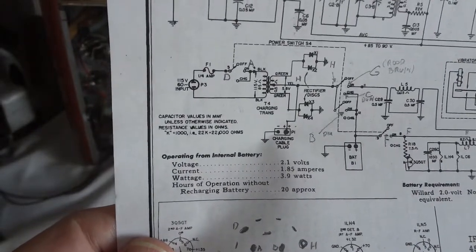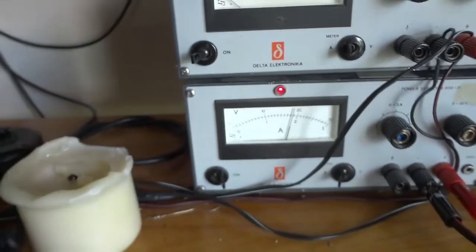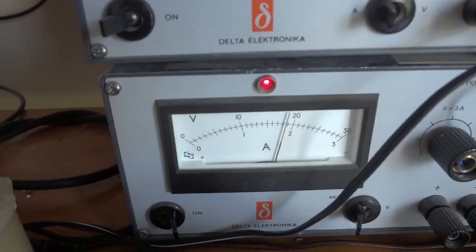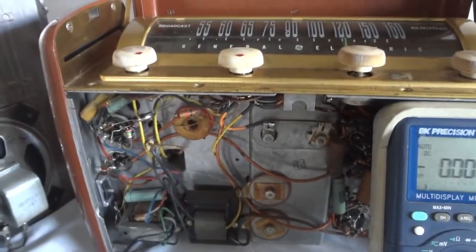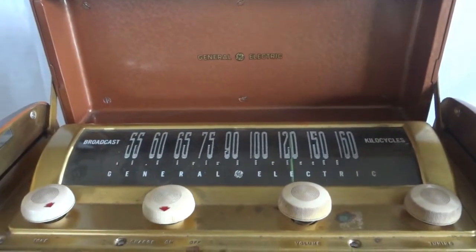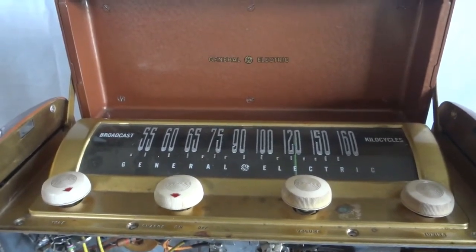At 2.1 volts input, it draws 1.85 amps — almost 2 amps. This radio is really working within specs. The next step is to refinish it and make the outside look like new again. And that's it — the General Electric Model 250, a real oddball radio. It works great and it's a pretty rugged design. Thank you for watching.